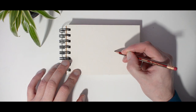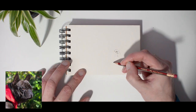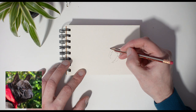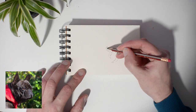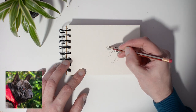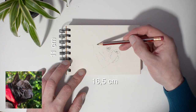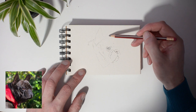I start the drawing with the central point, in this case the nose. This way you can estimate the size of your drawing. I therefore start by defining the contours. The sketch pet is small and measures 11 by 16.5 cm, about a postcard size.